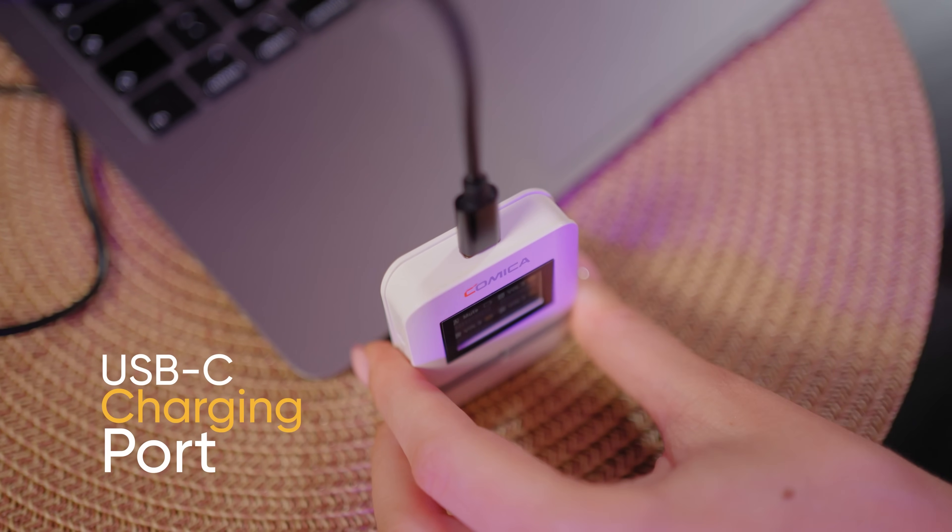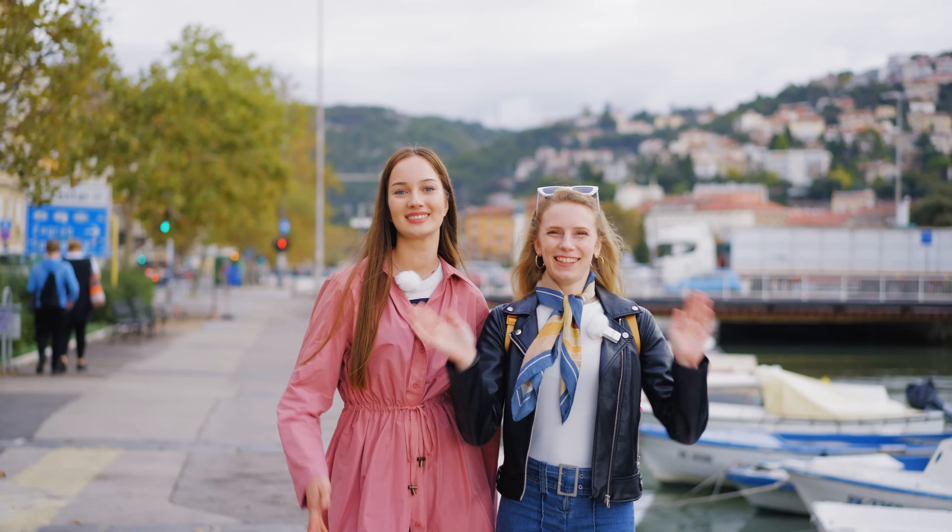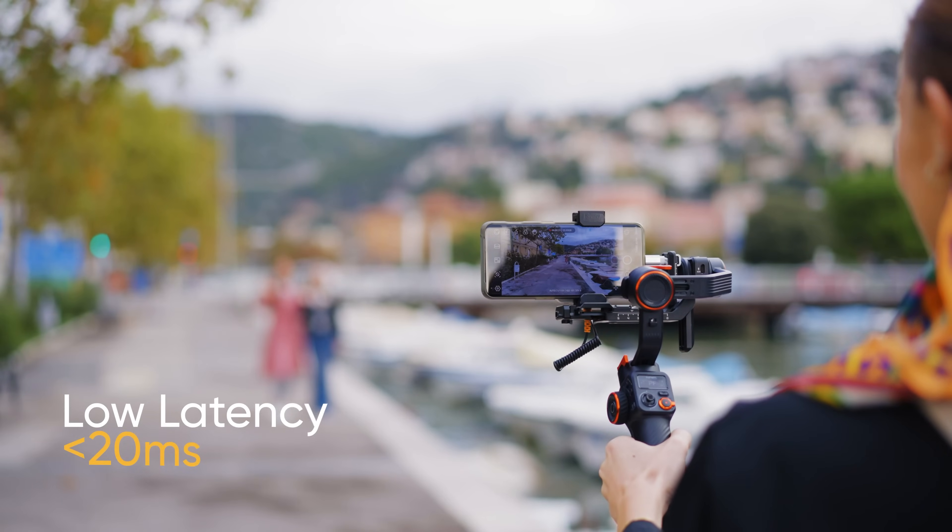Extend your recording experience with USB-C charging while in use. Operating time up to 16 hours, with low latency and long-range transmission.